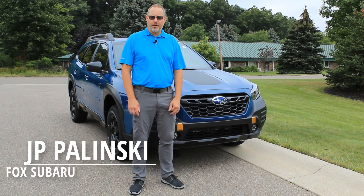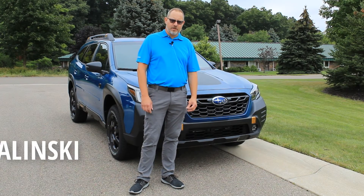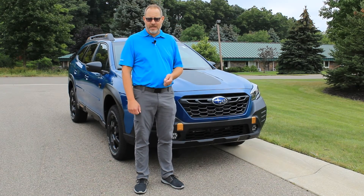Good morning, I'm JP and we're coming to you from Fox Subaru. Today at Subaru school, we're going to focus on our hands-free system — but most importantly, the on/off switch for that hands-free sensor.